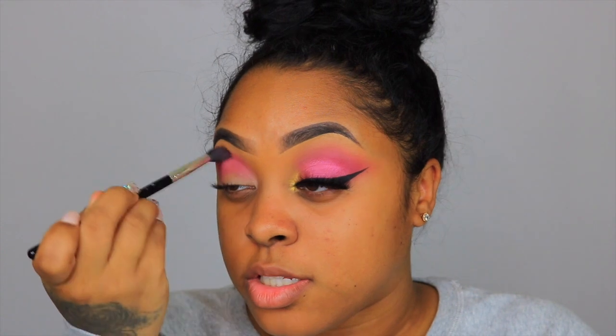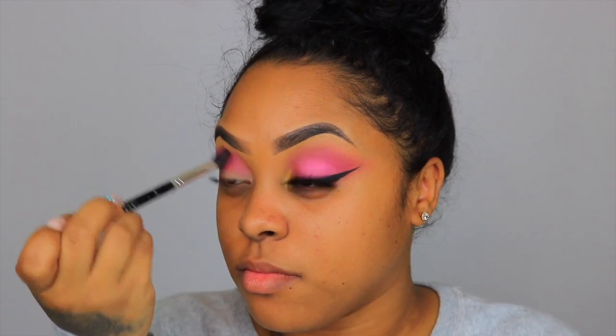How have you guys been? I miss you guys. I've actually been uploading, but more like hair videos, so I'm really excited to bring you guys back a makeup look. And excuse my nails — y'all don't even want to know the story about these nails.